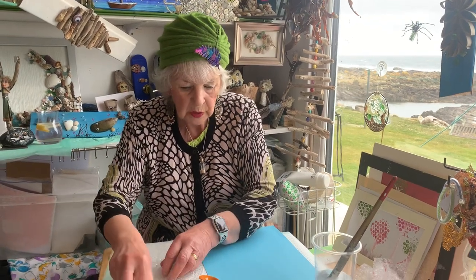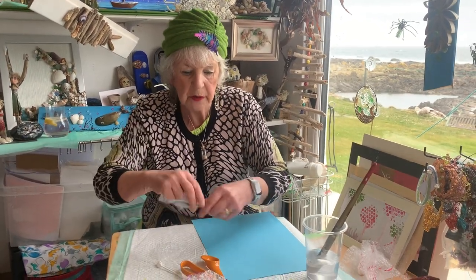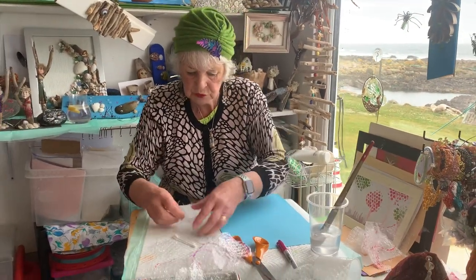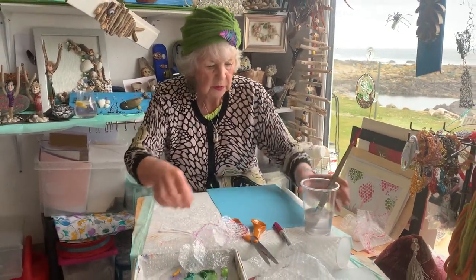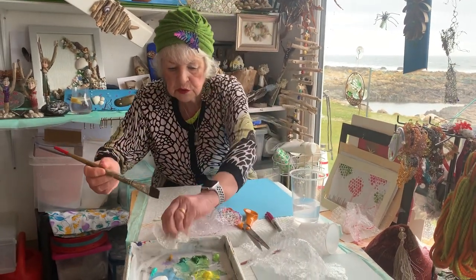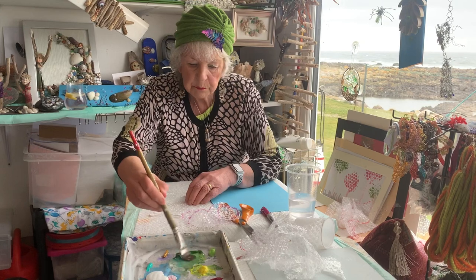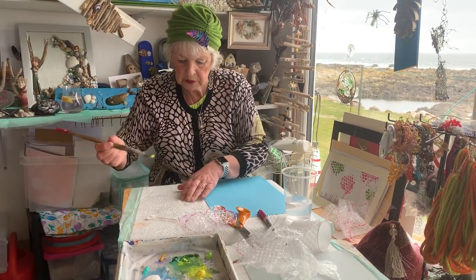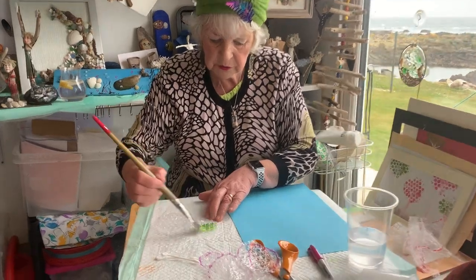We're going to be using the bits with the bumpy bits. I need my paint brush, and I need paints, and of course I need bubble wrap. Leaving that down here, I'll take my big brush and I'm going to use my green paint. I'm going to take the green paint with a bit of yellow. Can you see what I'm doing?